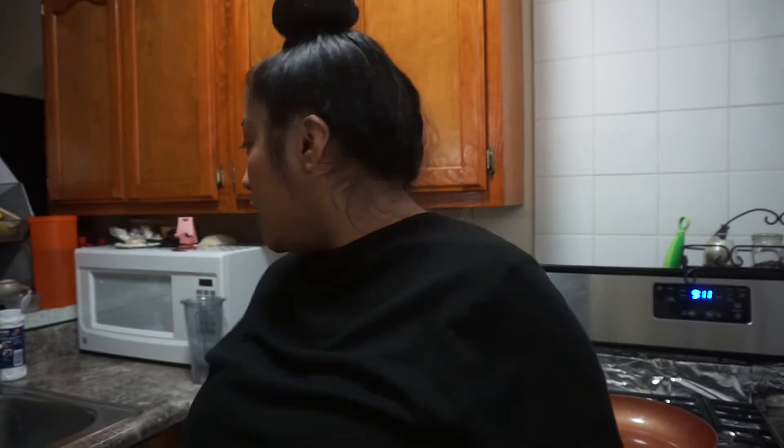Hi guys, so today I'm doing a day-in-my-life follow-me-around video. It is early in the morning and I'm going to show you what I'm doing.